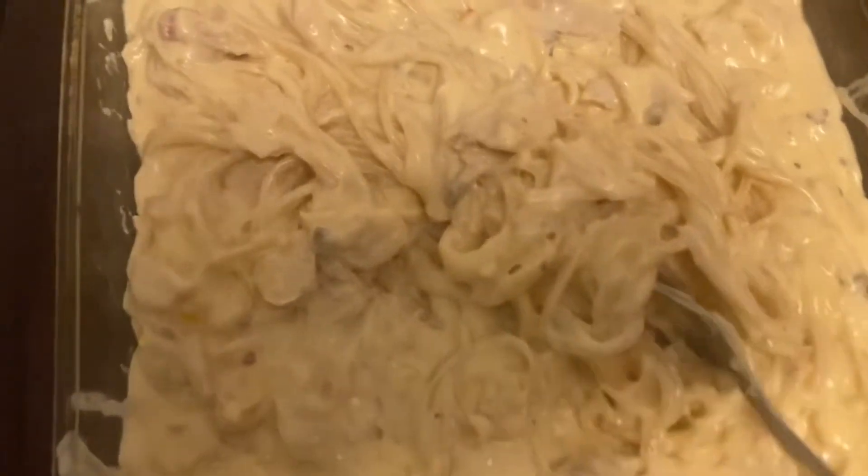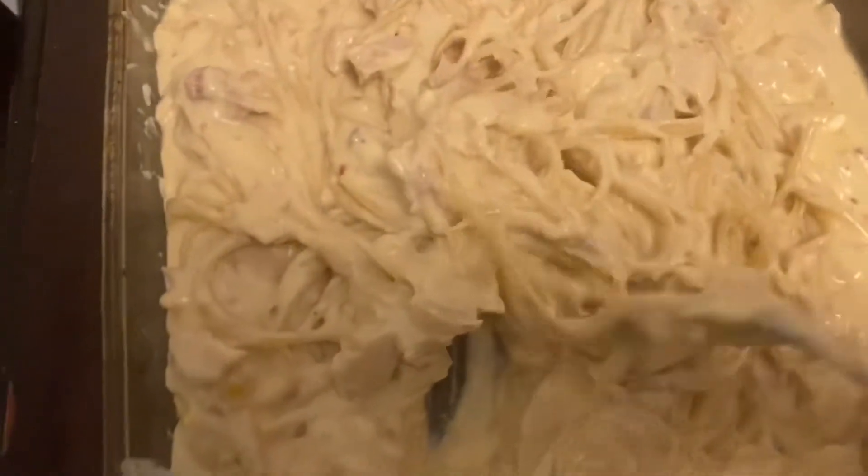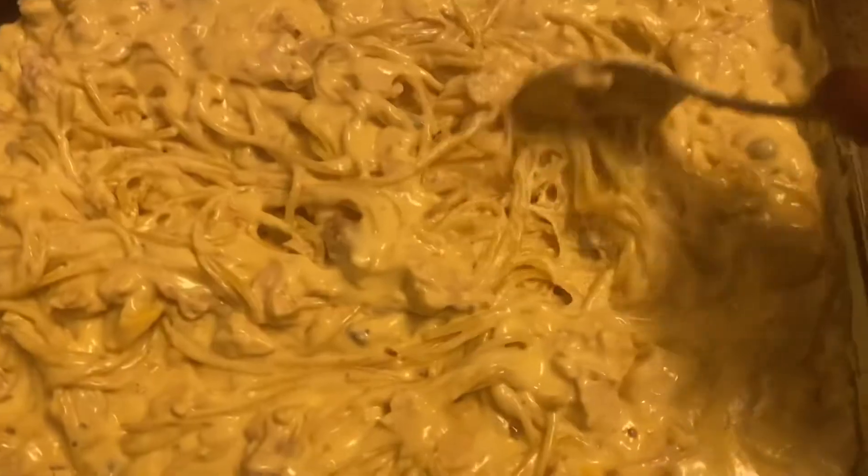After your noodles boil, cook them al dente — don't overcook them, because you're going to have a hard time stirring them. Mix it all together and put it in a buttered dish. Mix it well again and make sure your pasta is not overcooked. I gotta stay off the phone while I'm cooking.